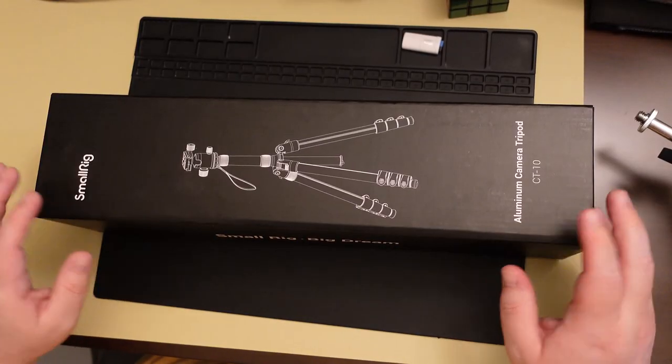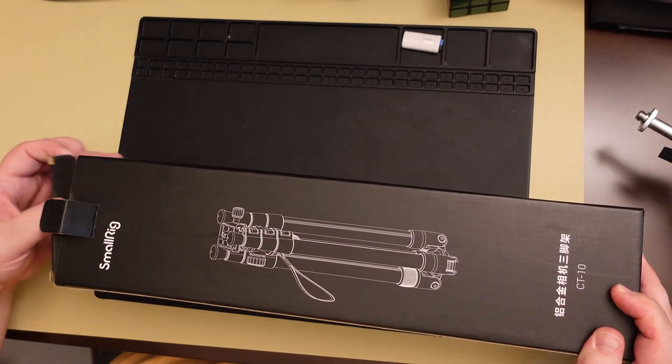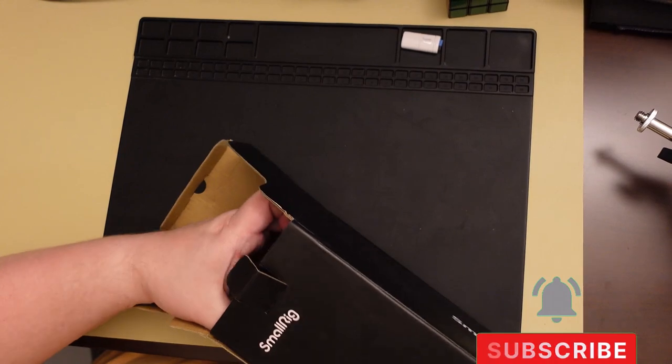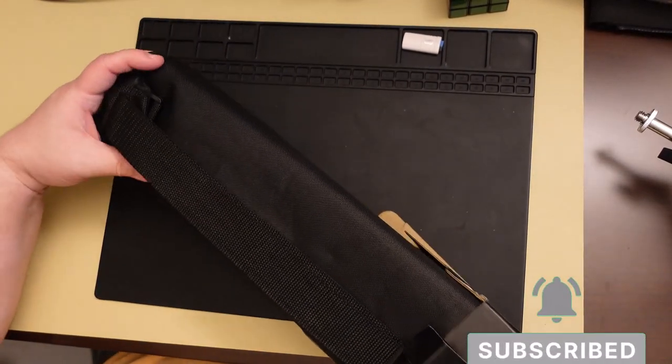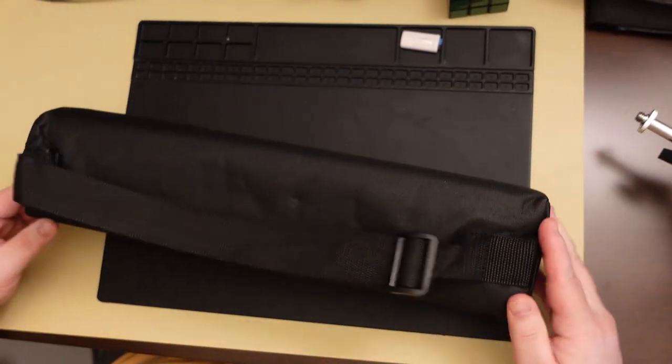Alright, let's do an unboxing. Let's see what's in here. Looks like everything's in this nice carrying bag — it's just an empty box after that. So we just got a nice carrying bag with a strap and everything.